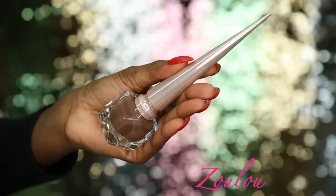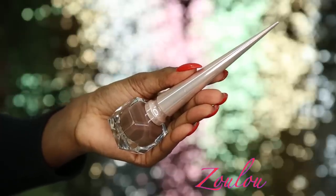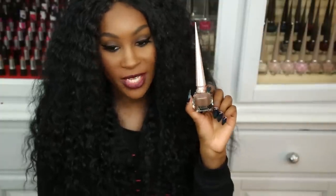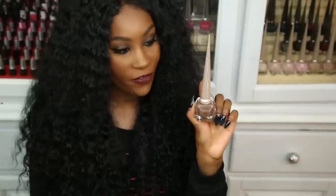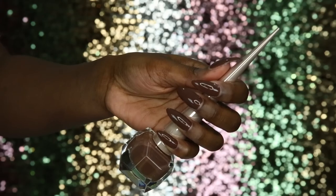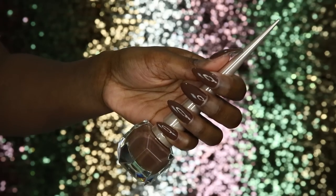Coming up on the last one in the nude collection is Zulu — a deep brown shade, the deepest brown in the collection. It's a very beautiful chocolate shade, perfect for deeper skin tones or if you're just going for that chocolate look. Only needed one coat and it's very thick and pigmented.